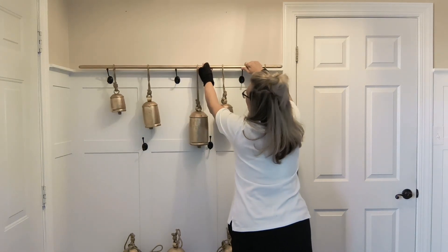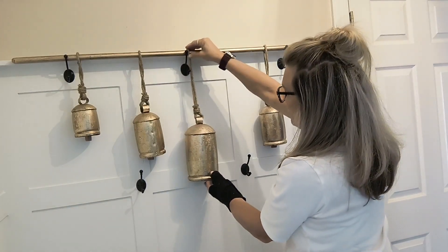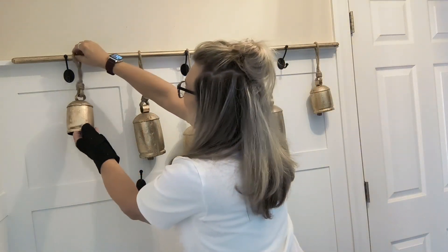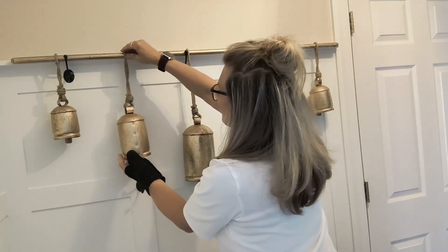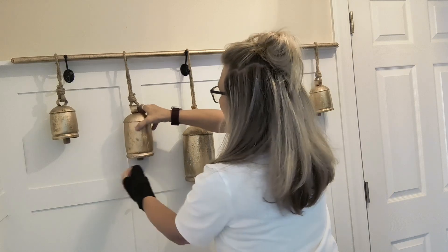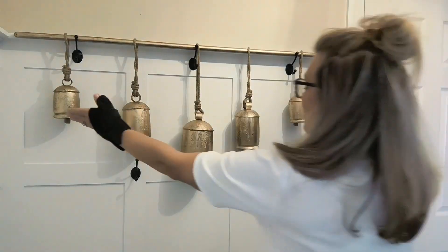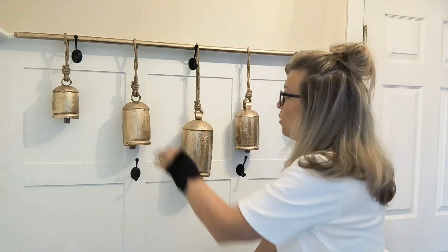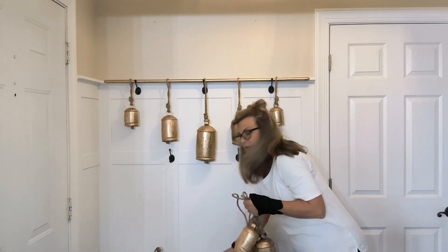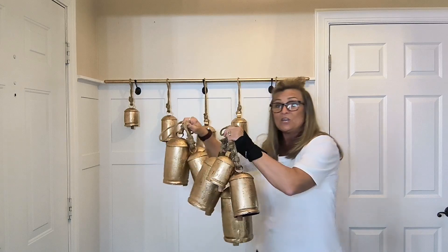I'm going to center them and style my bells with just one large one, two medium ones, and two small ones, hanging them on the top coat hooks. I'll put my larger bell in the center, the smaller ones on the outside coat hook, and a medium one where the centered coat hook is. I can't imagine all those bells on that little bitty wall — just too much.